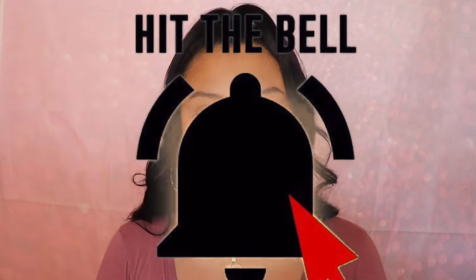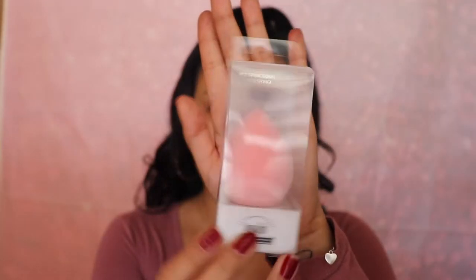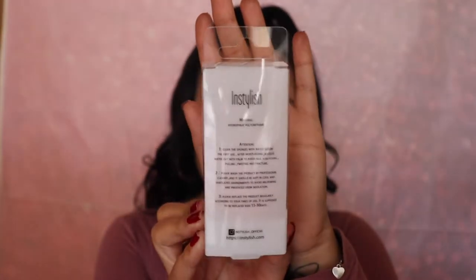Hey guys, welcome back to my channel. If you're new, don't forget to hit the subscribe button and turn on the notification bell. So this is the InStylish makeup sponge that was sent over to me.